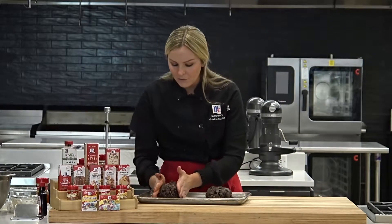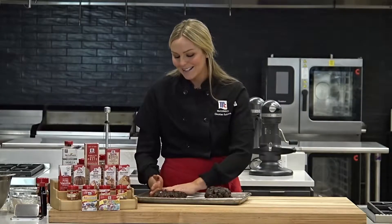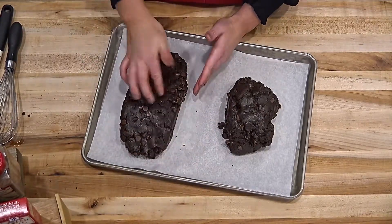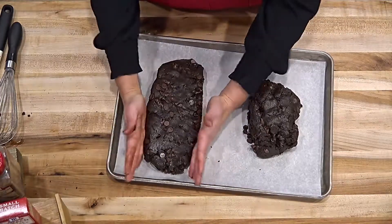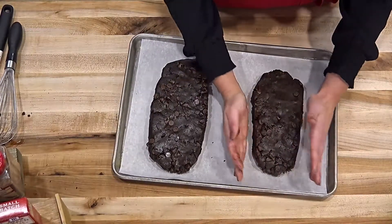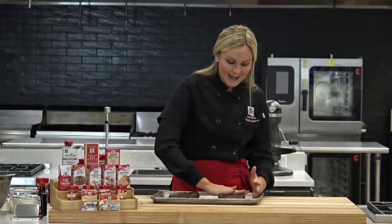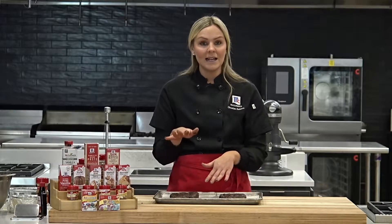I'm forming them into loaves — you're looking for about 12 inches, but I always just eyeball it. They're not going to spread out that much, so just a couple inches in between them, nothing to be super concerned about. If any chocolate chips pop out, just press them back in and make sure it's an even thickness — that's probably the most important part. These are one of my favorites — it's dangerous. I only make them around Christmas because if I make them during the year I'll definitely eat them all. So these look great, and now we're going to bake them. The oven is preheated to 350 degrees and we're going to bake them for about 30 to 35 minutes until they are slightly risen and firm to the touch.